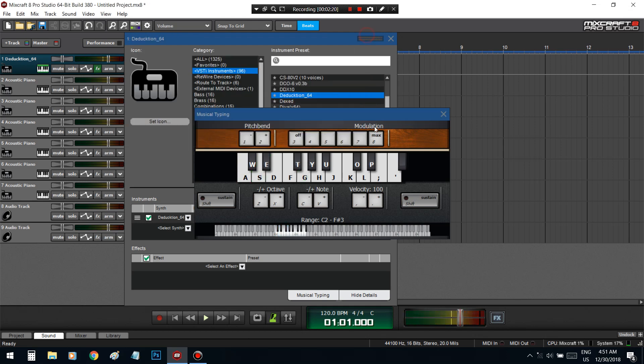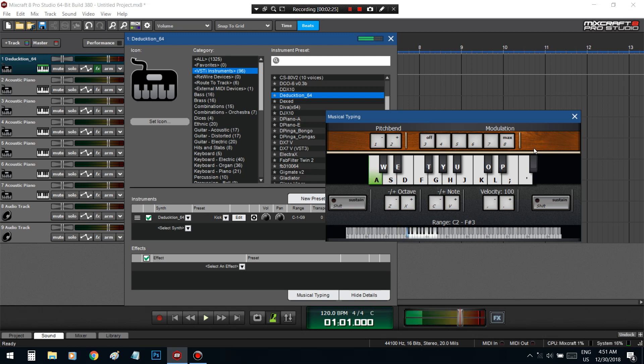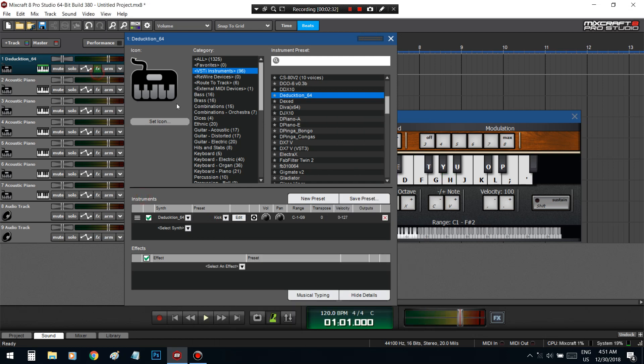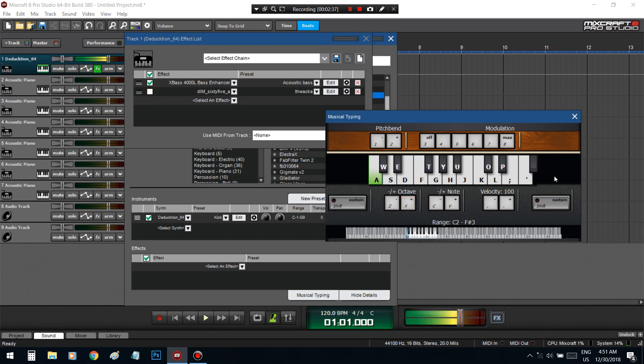Got that 808 for you guys. I got a kick in here too — you don't have to — hold on, let me take this off. You can change this kick drum.